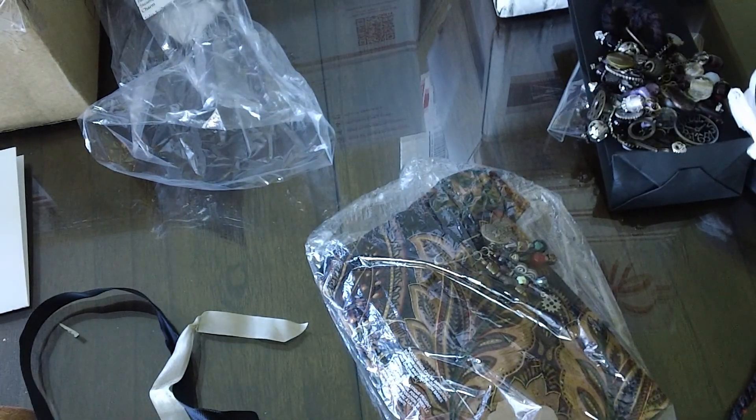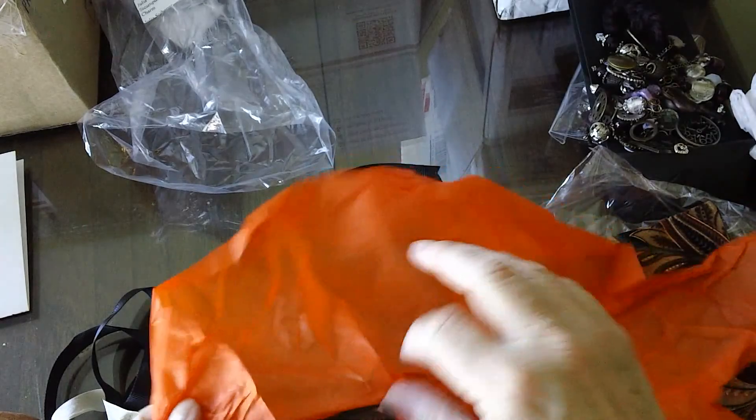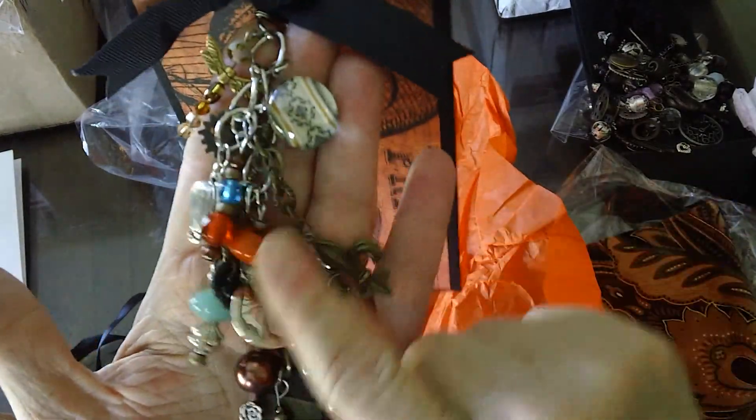Put that together. Trudy made me a dangle which I love. I'm special. Love it, Trudy.